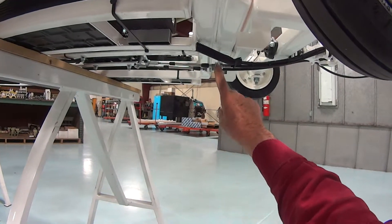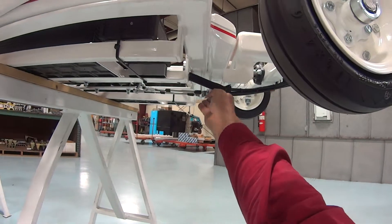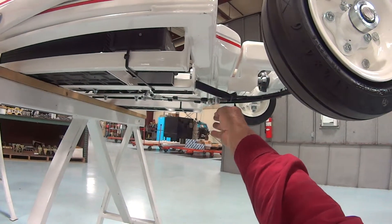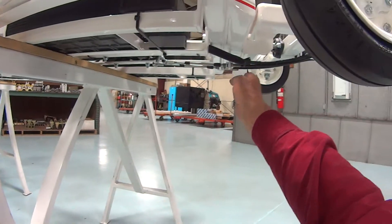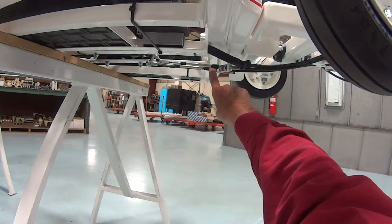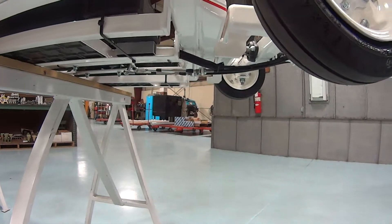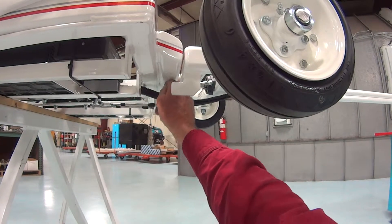Now an important point: these lugs must be in the vertical position. If they make contact with some hard surface — concrete, asphalt, or something on the ground — and get bent, it throws this out of adjustment and the unit will not function properly. So ensure these are perpendicular to this.